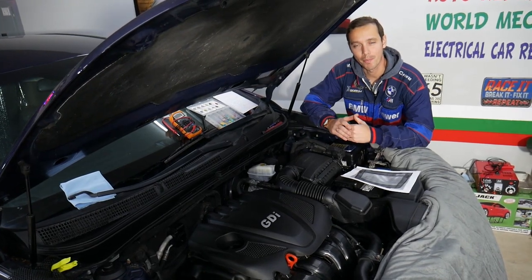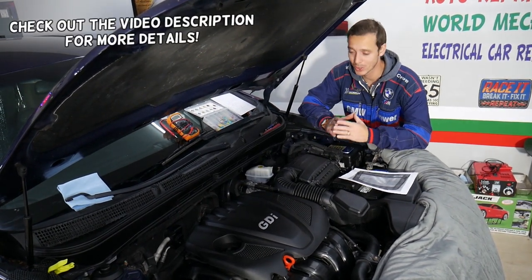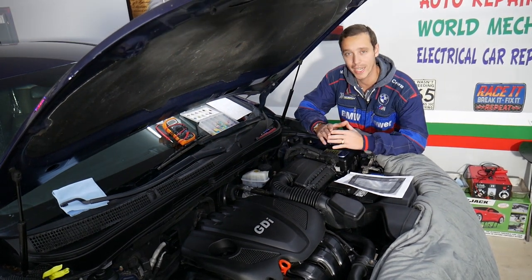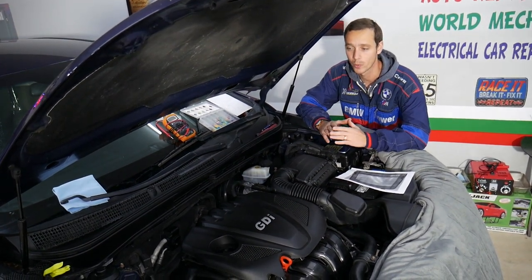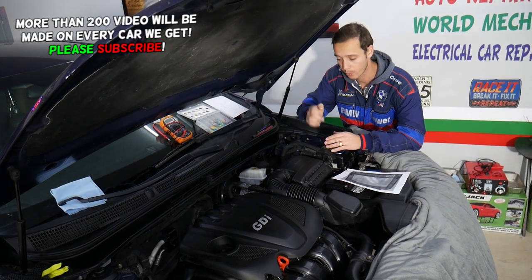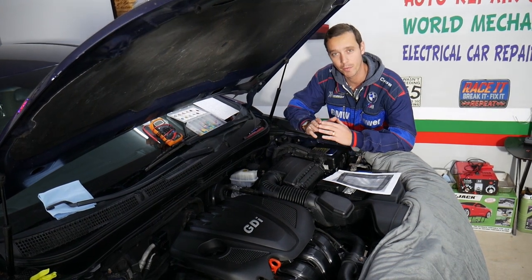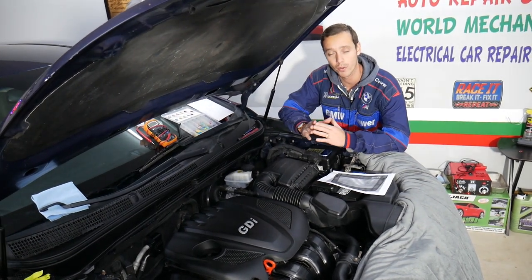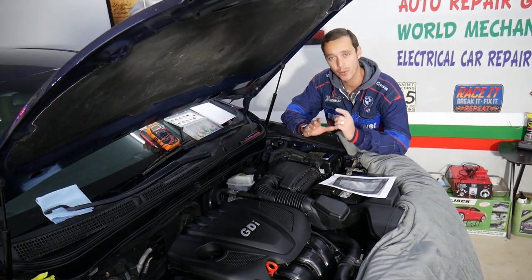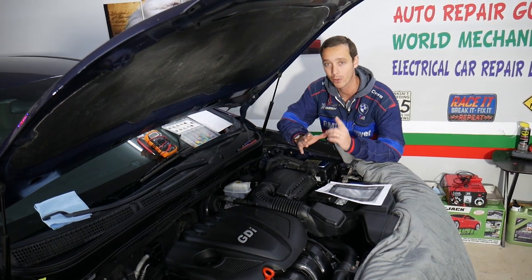Hey guys, welcome back to Electrical Car Repair Life. Thank you for watching and subscribing to the channel. Today will be a super helpful video for any of you who have a Kia Optima and are trying to find where the fuse for the cigarette lighter is located. Let's say you plug your cigarette lighter or USB device to charge a phone — the fuse doesn't work. Usually that's a 15 amp fuse and it's easy to blow if you overload it, especially if you have those multi USB connectors. We'll explain where it's located, how to replace it, and how to test it as well.